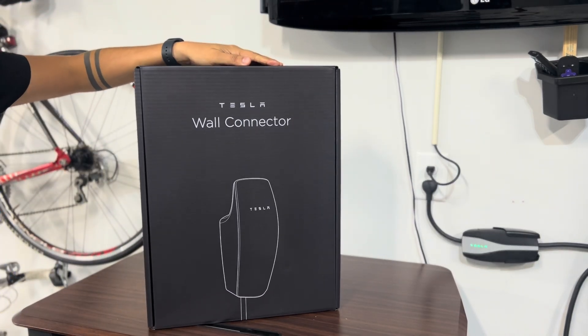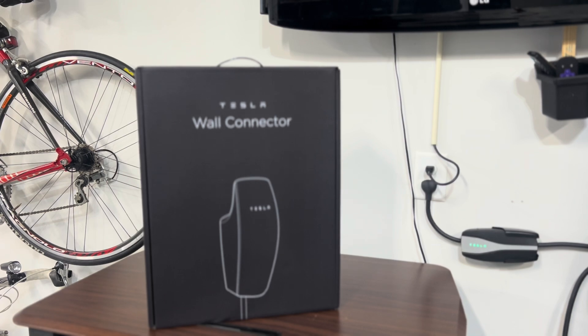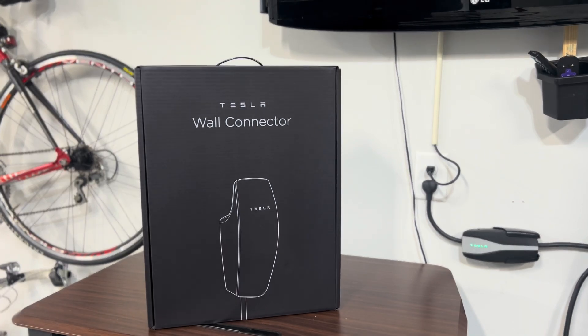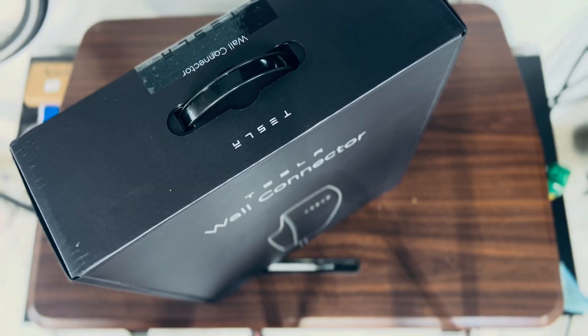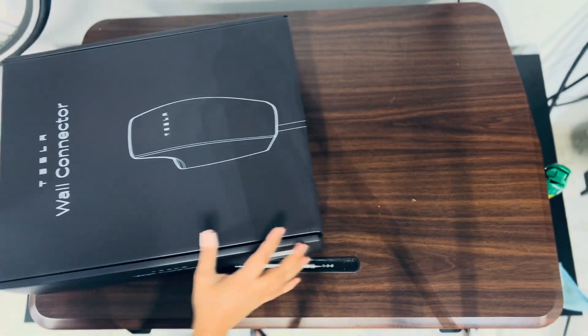This is the Tesla Wall Connector. I just received this item and I'm very excited to install it. I should be able to get someone to install it within the next week, but I simply wanted to show you guys the unboxing — what this is and what it has.